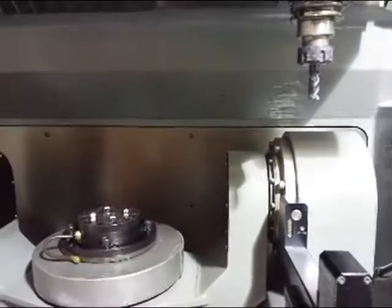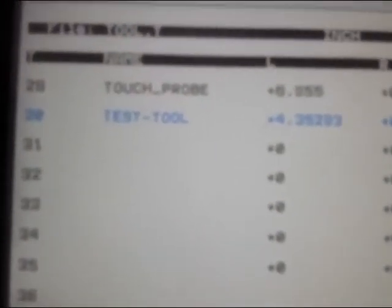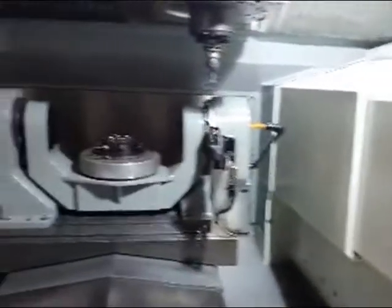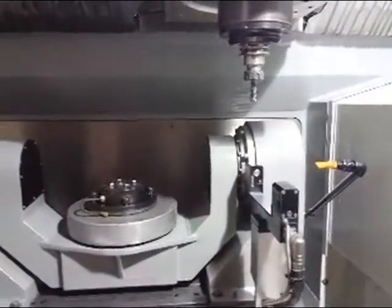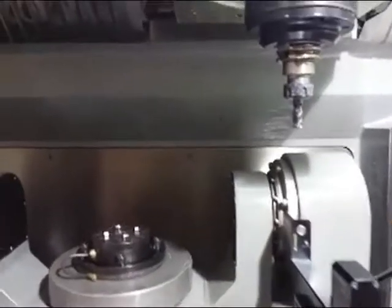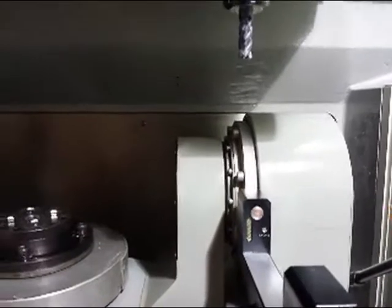Each tool can be checked and automatically transferred in the tool table. Here it's the TNC 530i — we just checked tool number 30, a test tool. Here's the length and radius. You can do length only, or you can do radius and length, contouring, etc. It's a Heidenhain TNC 530i, DMC 64B linear 5-axis machine, in very nice condition.